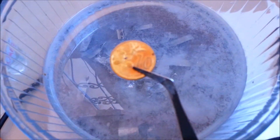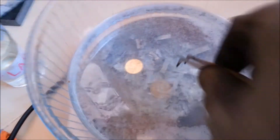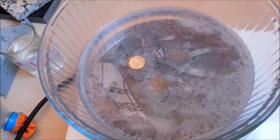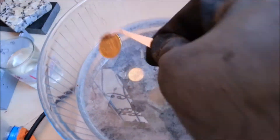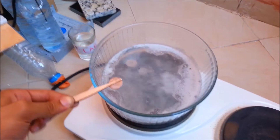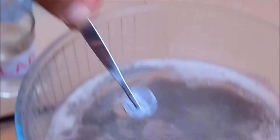Now we have to put our coins into the solution. After 20 minutes from the beginning of the experiment, we can see that the coins became silver-colored — they look like silver.